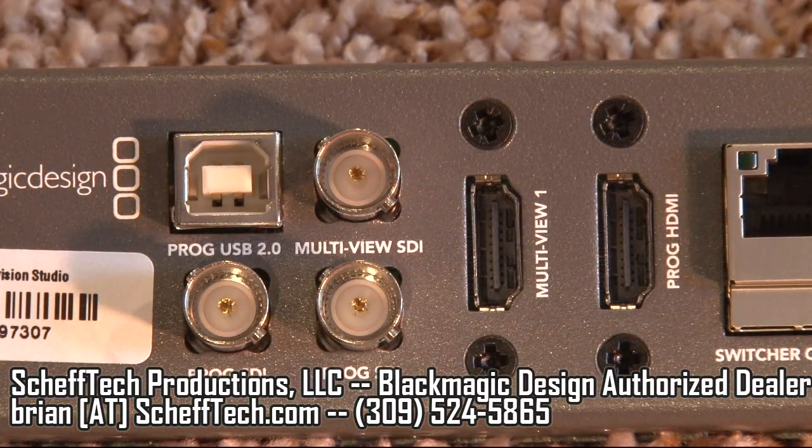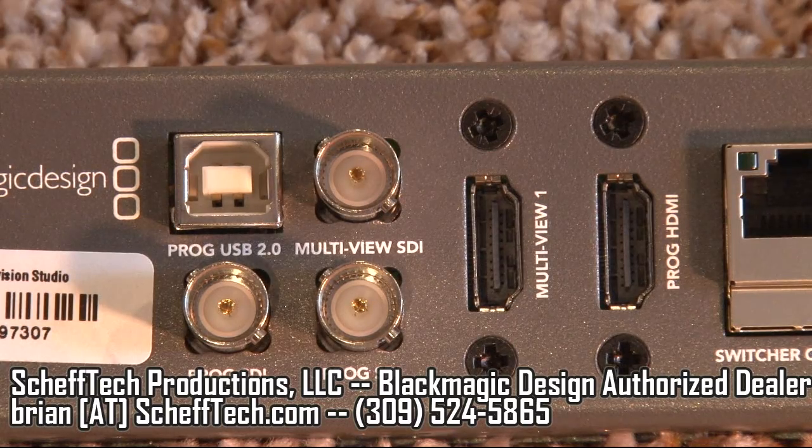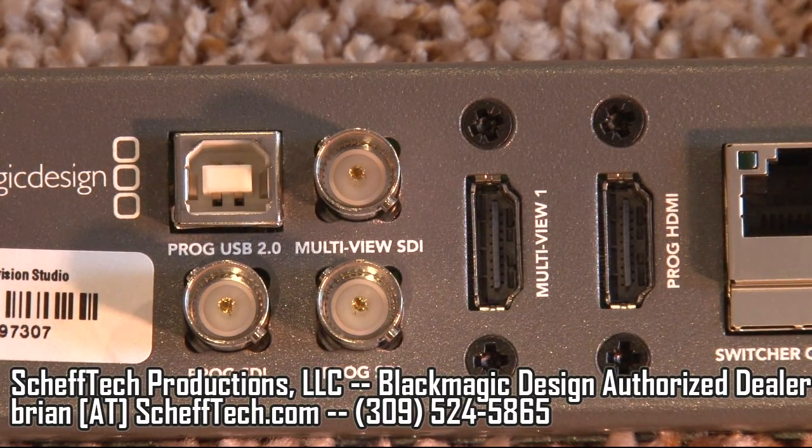Here is the output section of the Television Studio model. You have a USB 2.0 output which outputs program into a computer for streaming or capturing. You have two program SDI outputs which will output either SD SDI or HD SDI depending on your session. You also have two HDMI outputs — the multi-viewer shows all of your inputs on one monitor, and your program HDMI output shows program through an HDMI connection.